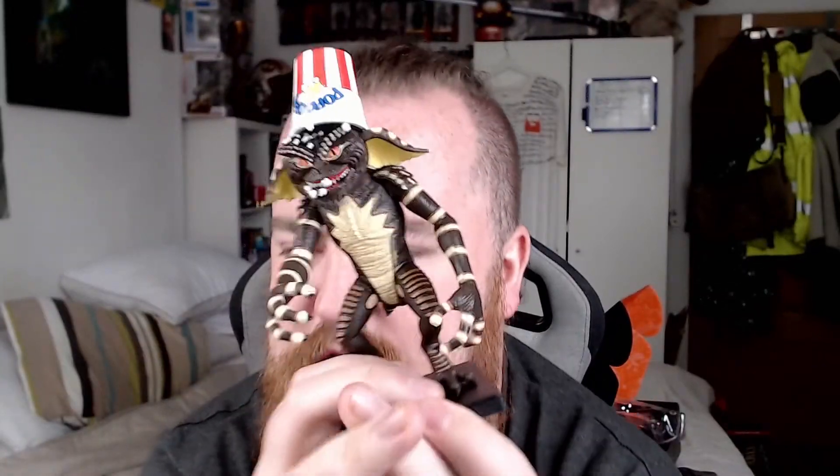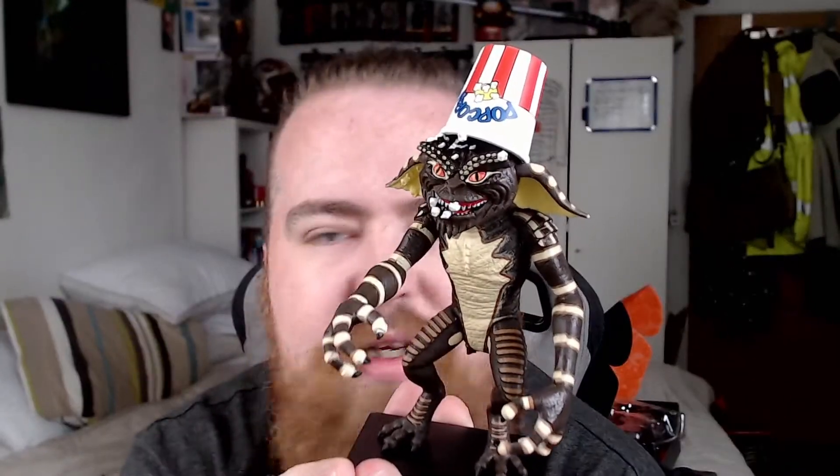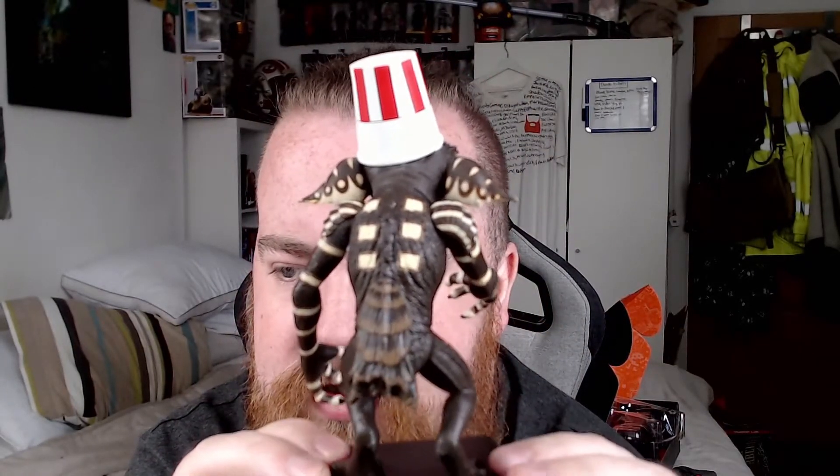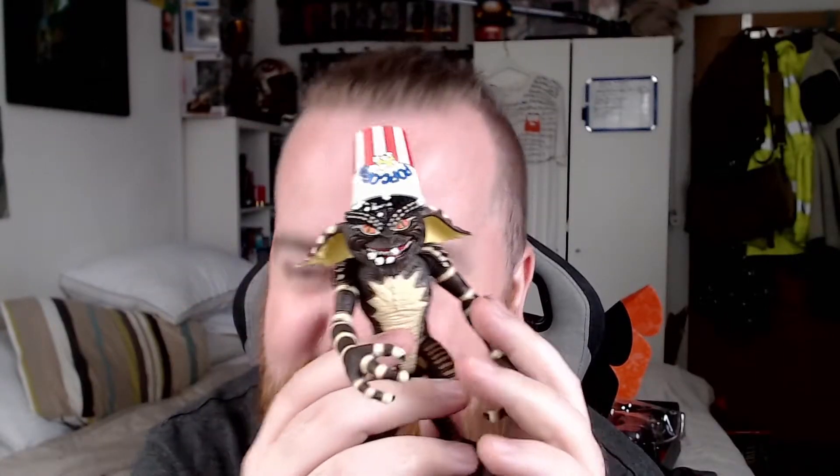This is Bobby Peter Trotty as well. Do you know him? It is, isn't he? It's Bobby Peter Trotty doing this, actually. I do like this — I suppose he's got popcorn on his head. I don't know where to put him, to be sure.